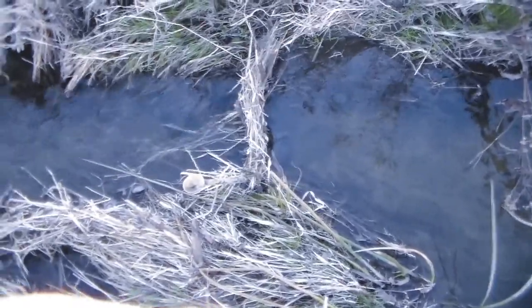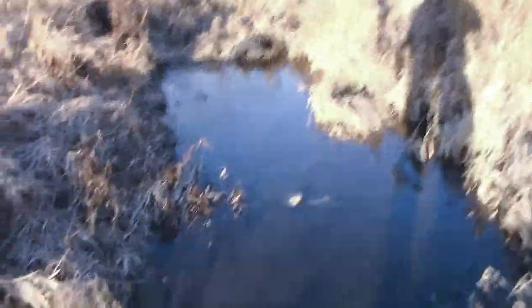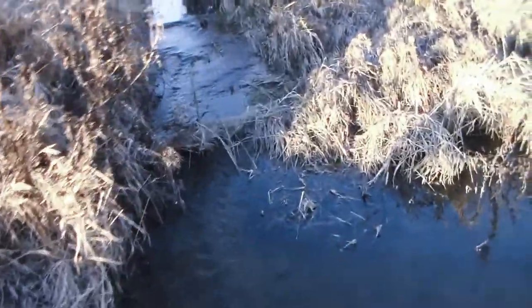Hey guys, we're down the creek and there's the pinch point. Nothing in that one, but the thing is I set more of them up the creek, so if anything was coming down that the pinch point would have caught them. So let's go up here and check them. This creek's low enough I can actually walk through it in just plain boots.